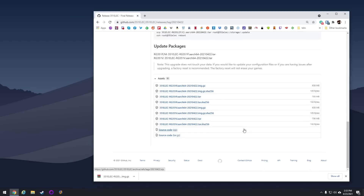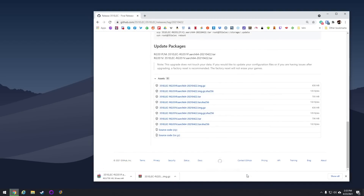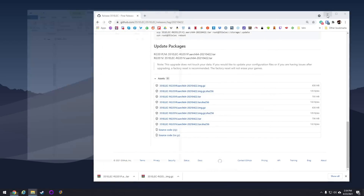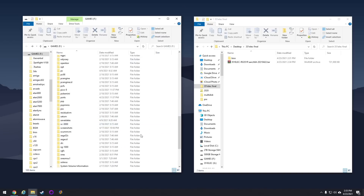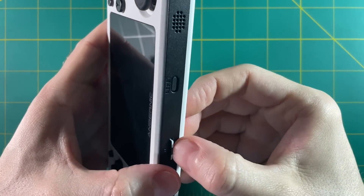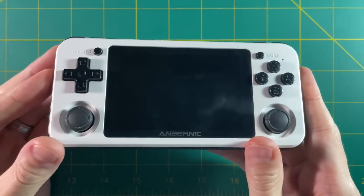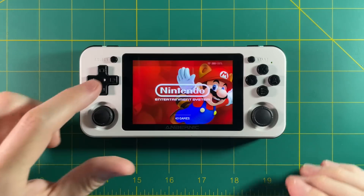If you already have an older version of 351ELEC installed, you'll need to manually update the firmware using a tar file. Just like with the original image, you'll have two options: RG351P or M, and the RG351V. Download the corresponding file, then drag that tar file into the updates folder on your 351ELEC games partition. Eject the SD card, put it back in your device, and once it boots with the tar file in the updates folder it will run through the update script. After that, you have the final version of 351ELEC installed.